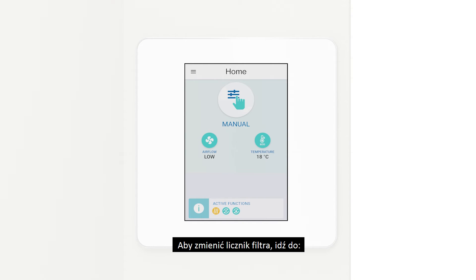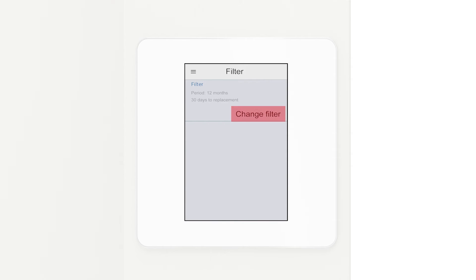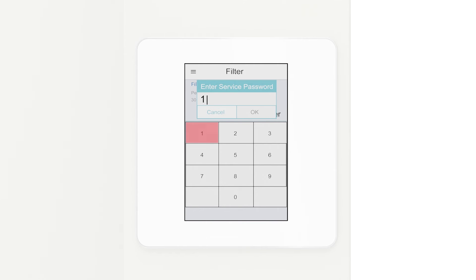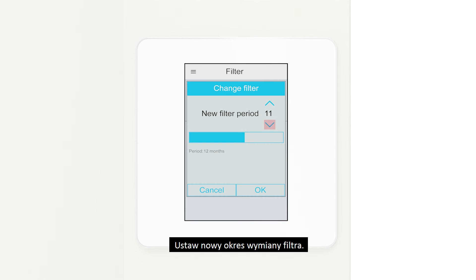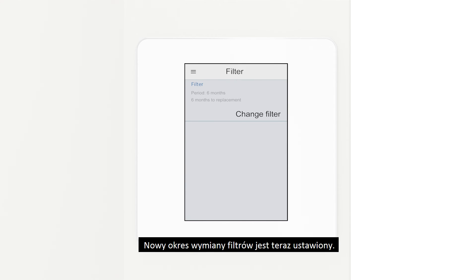To change the filter timer, go to the menu, then select Filter, then Select Change Filter. Enter the service password and set the new filter period. The new filter period is now set.